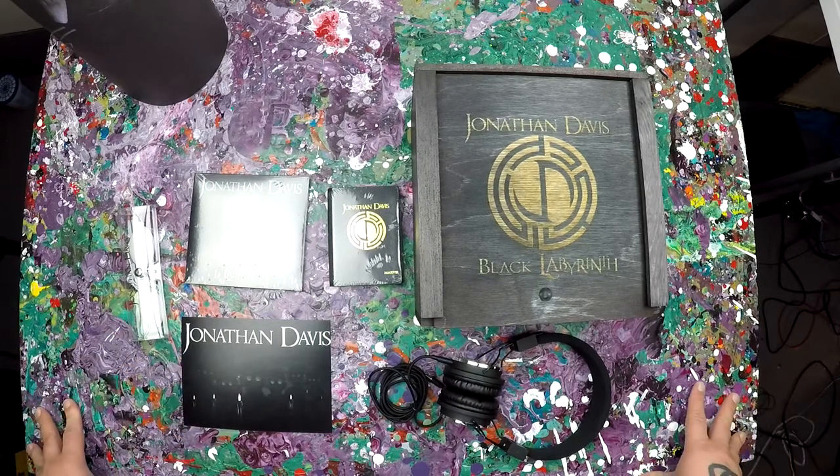But anyways, this is it — the Jonathan Davis Black Labyrinth Gansfeld Experience bundle laid out. The album came out May 25th I believe. If you haven't checked it out, do yourself a favor, check it out, go pick it up — it's everywhere.